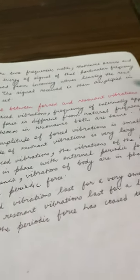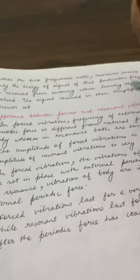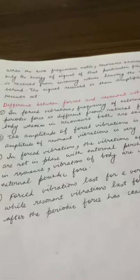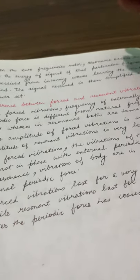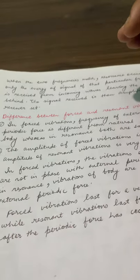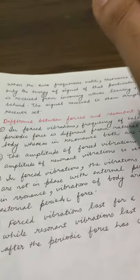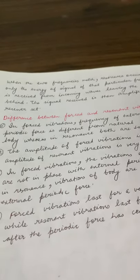In terms of amplitude: in forced vibrations, the amplitude is small, but in resonant vibrations, the amplitude is larger. In terms of phase: in forced vibrations, the vibrations of the body are not in phase with the driving force, whereas in resonance, they are in phase because their frequencies are the same.